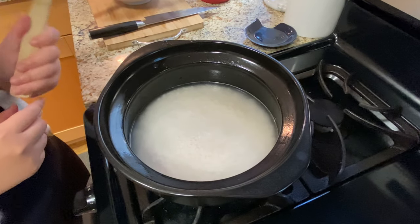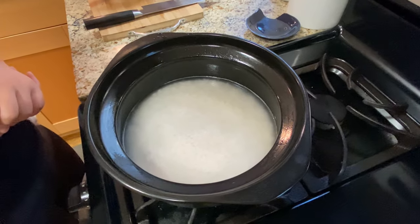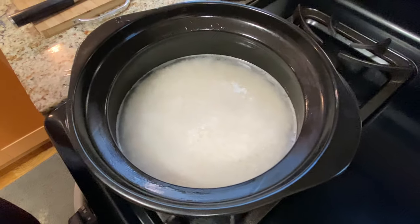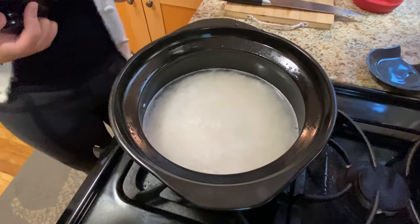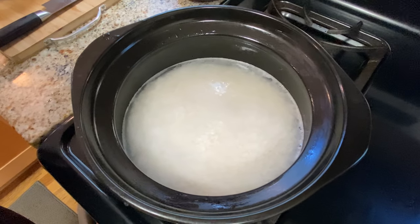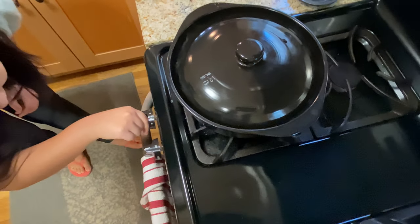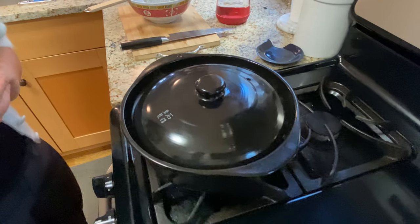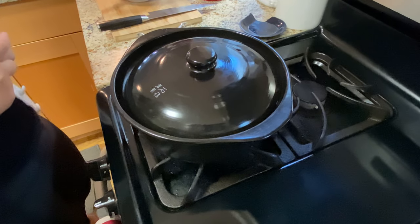Make sure every grain of rice is submerged in water. With the lid off, let it cook until it reaches the boiling point. Once you see small bubbles starting to form, cover it with the lid and turn the heat to super low to let it simmer. It's going to take about 10 to 20 minutes depending on how many cups of rice you're cooking or what type of rice you're using.